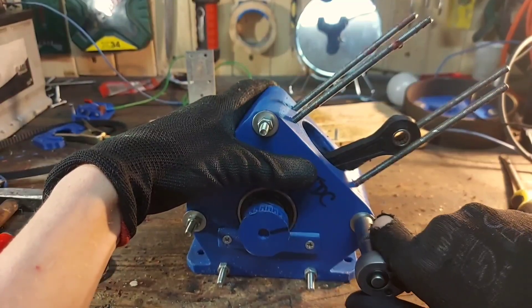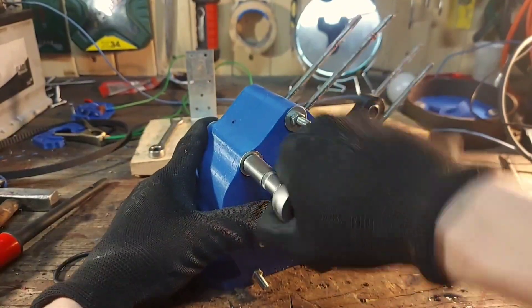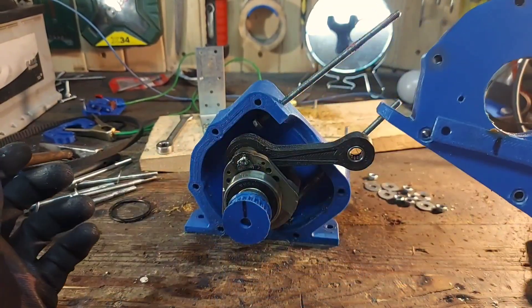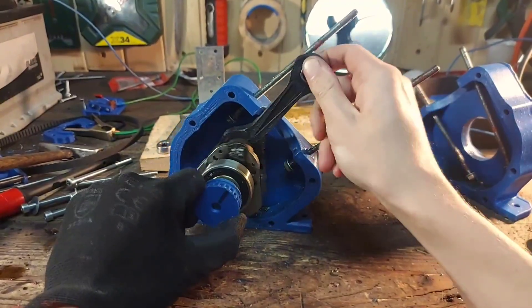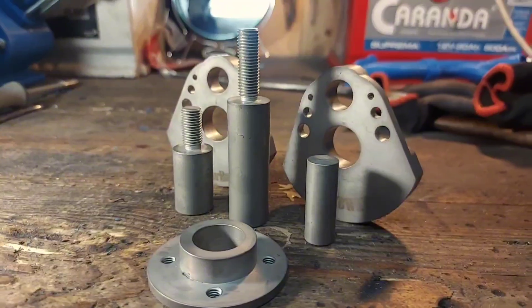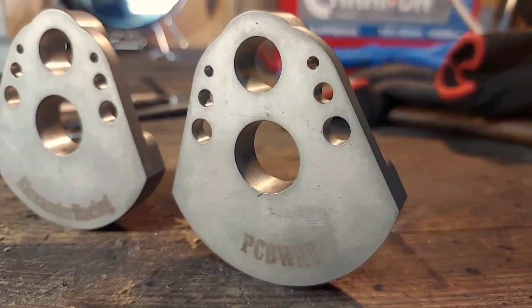I'm going to unscrew all the crankcase bolts and open it up. The crankshaft has no play — it's just like new. I had this crankshaft CNC milled by PCBWay, and honestly the results blew me away. Besides the fact that everything is heat treated to make sure this crankshaft is going to have a long life, all their tolerances were on point on every joint.